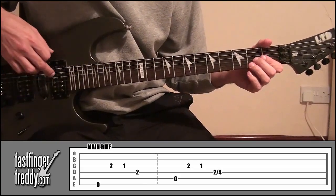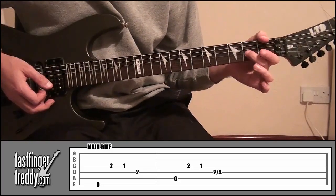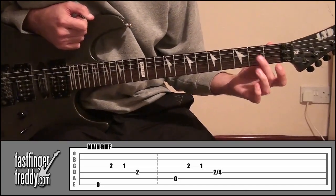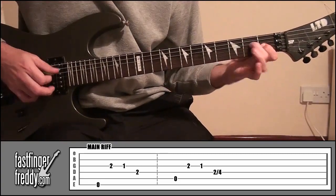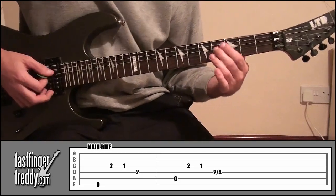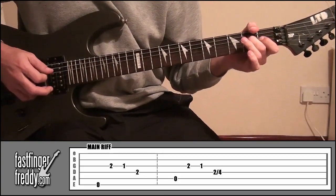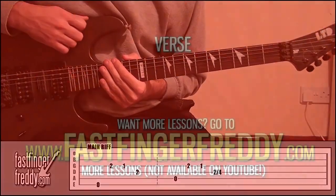The second part begins by playing string five open. Then it's back to fret two and fret one on string three. Then when we go to string four fret two with our middle finger, we play that once and slide up to fret four. So the only difference is just sliding up. That's how to play the main riff.